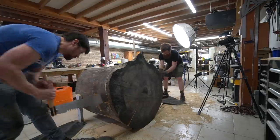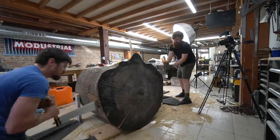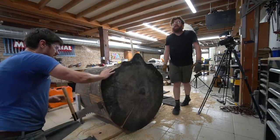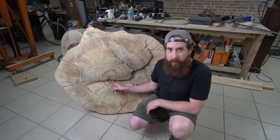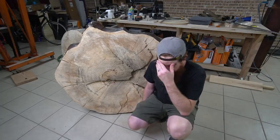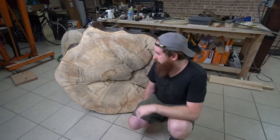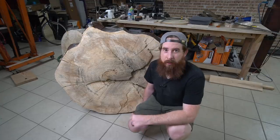It took us two and a half hours to get through this thing — I thought it might take half an hour. We came at it from a bunch of different angles and kept cutting it in ways that were making more work for ourselves. At the end of the day we kind of screwed it up, so we have to make two more cuts. This is insane. I don't even know if we can finish, but we're going to keep trying.